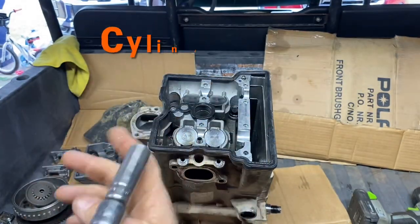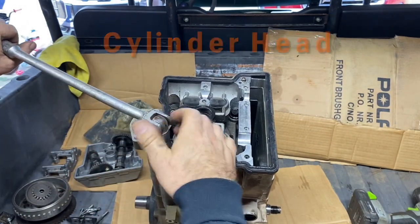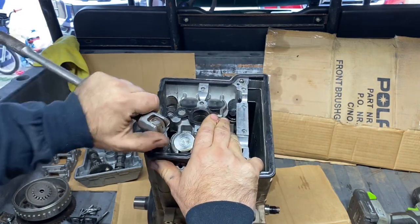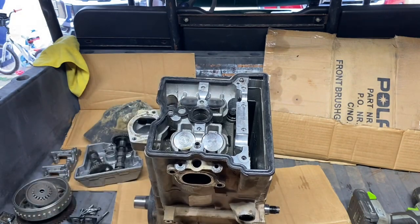All right, let's get this head off. Using a breaker bar, you're going to want to break these free — which I've already done. What I like to do is lay this down on the ground and then you can break these free. Got those broken free.